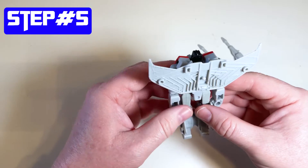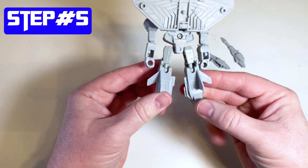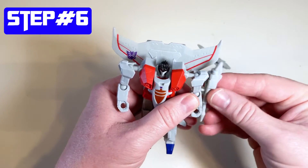Step five is to pull the legs out. And then step six is to put the arms up and add those guns back into the arms.